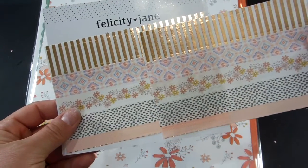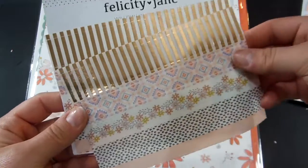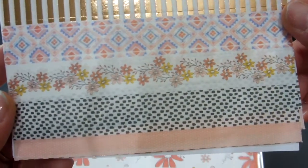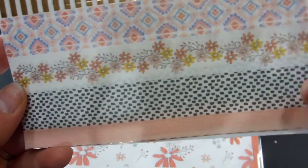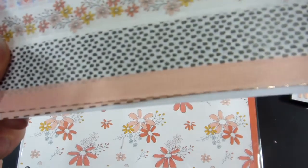I've got two sheets of the washi this month. Nice rose gold, one that looks more Aztec, a floral, the black dot, and the pink.